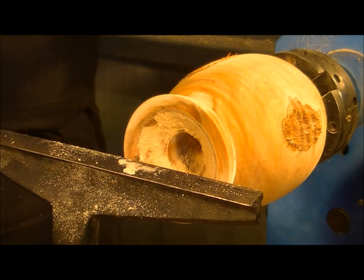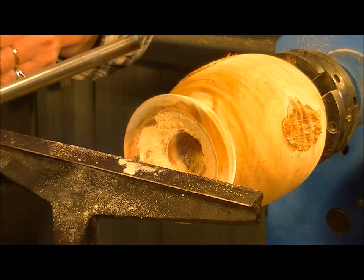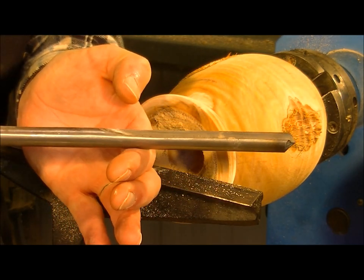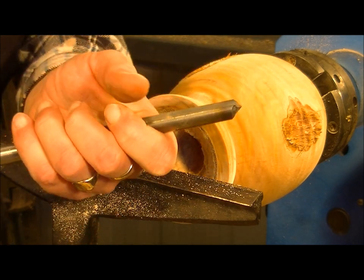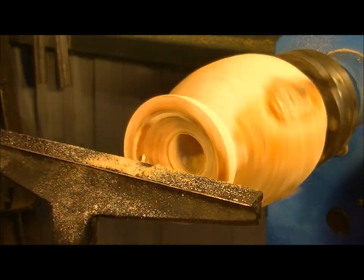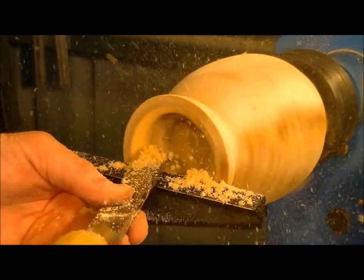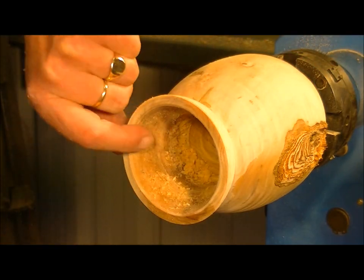Now I'm going to switch to my bowl gouge, which is a very, very long tool. The reason it's so long is that it gives you better leverage - because the end of the tool sticks out so far over the tool rest, that can make it grab, so the length gives you better leverage to hang on to it. It would be better if I had a sharp tool, I think. Actually, this is starting to look quite nice - now all I've got to do is go deep.